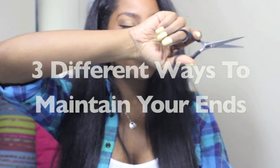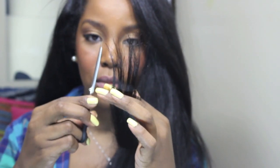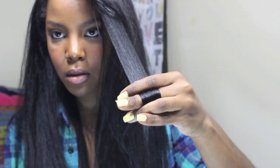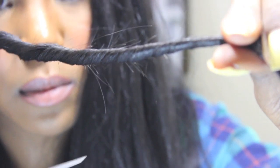Hey guys, in this video I'm going to show you three different ways that I maintain my healthy ends. As long as my hair is straight, every four months I will go to a professional and have them just trim my ends. Sometimes I'll go a little bit longer, and these are some methods that I use to hold me over in between the time.